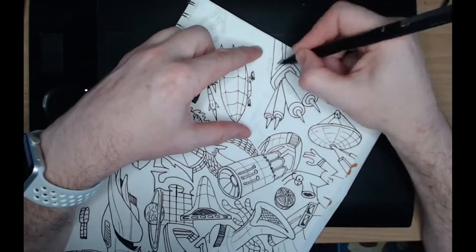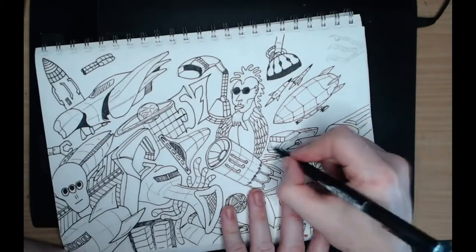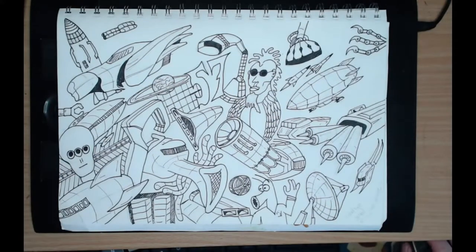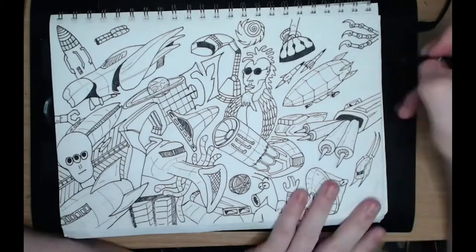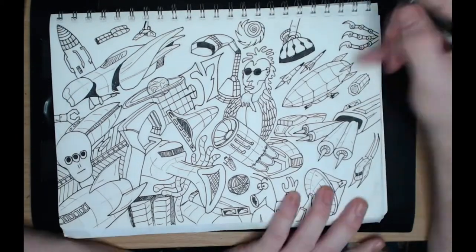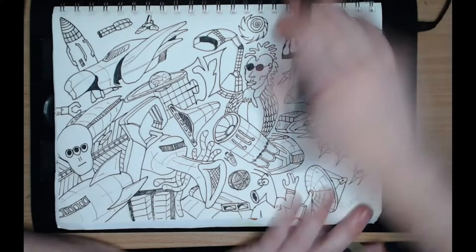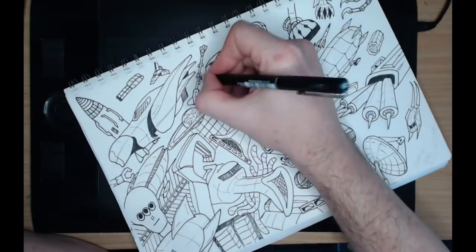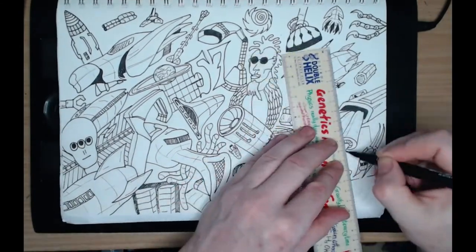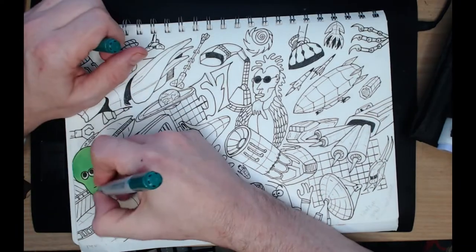I didn't worry too much about line weight or anything. Some of the shadows I did when I was coloring this in, and I obviously added some extra detail on top of the sketch to fill in some of the bigger white spots — just a couple of things like a mech foot, a really small spaceship, maybe a cargo container, and a couple of other components that I have as reference images for spaceships. Once that was done I went through and did some coloring.